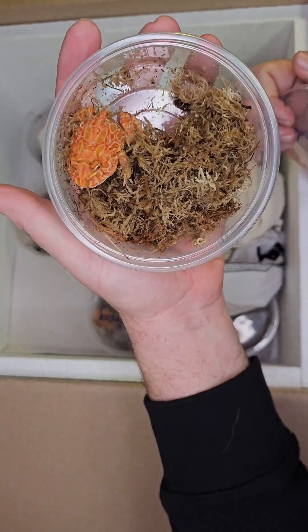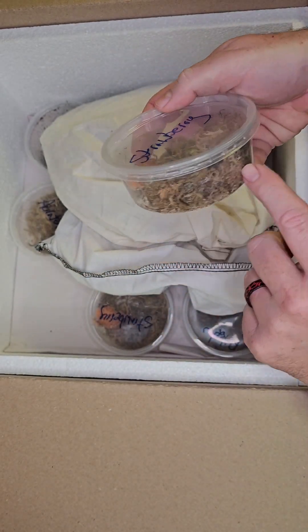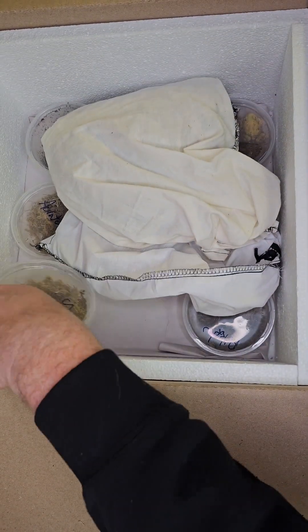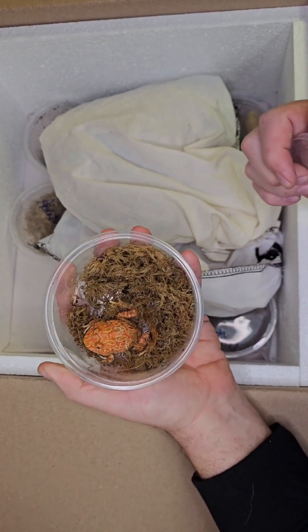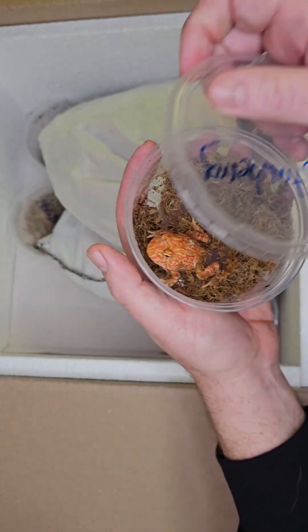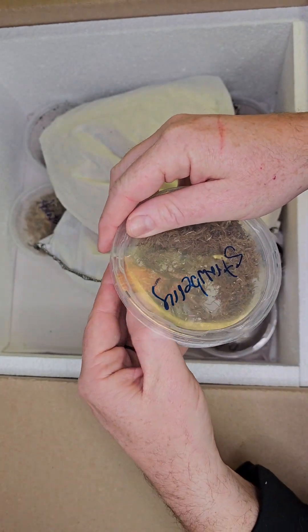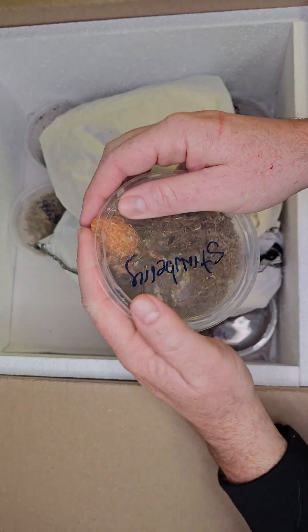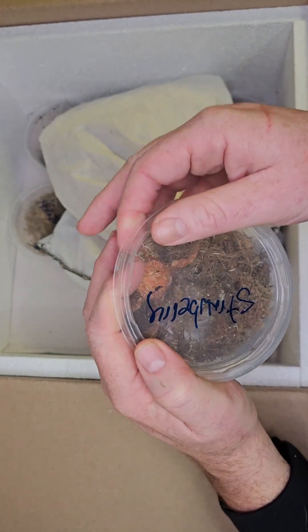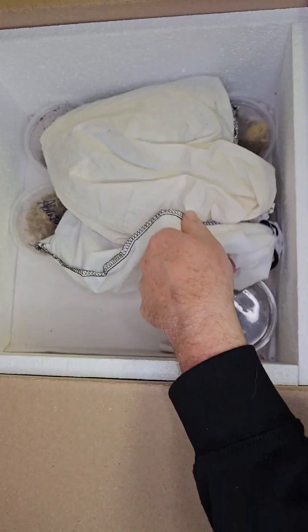Next up we got a strawberry pac-man frog — look at how pretty that is, just gorgeous colors. We got another strawberry pac-man frog in — great colors, really pretty. Let me get him back in here. Look, he wants to climb out — get back in there buddy! He's like, 'No, let me out!'